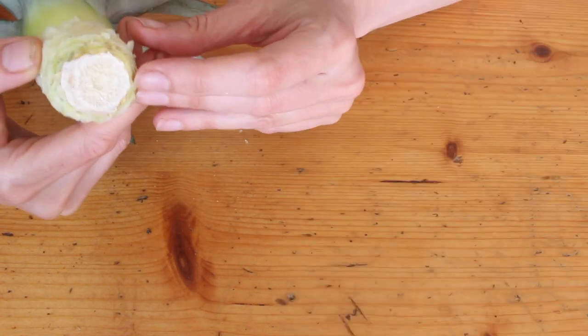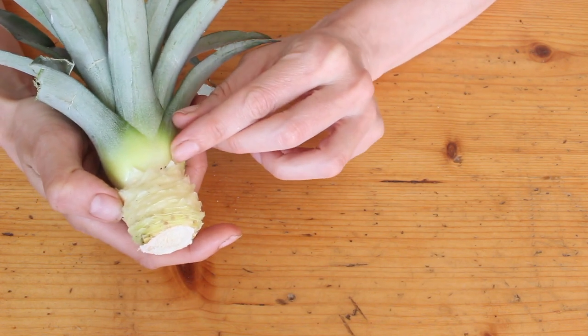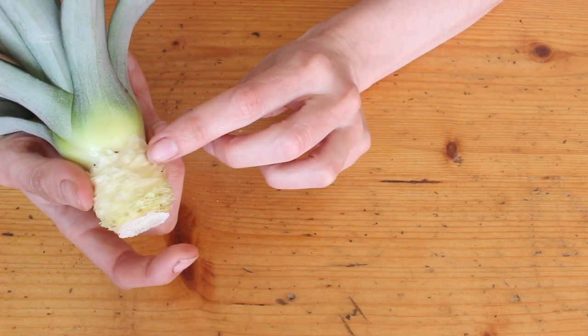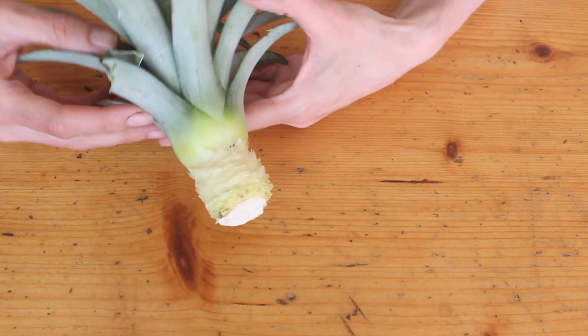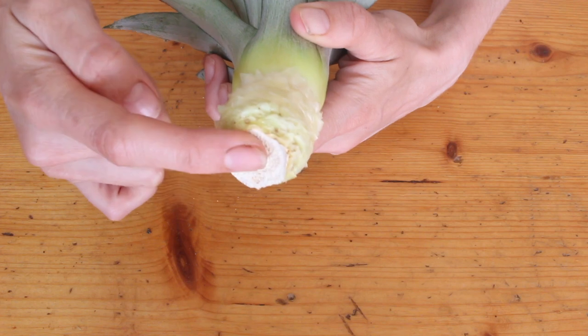Before we put it in water, we need the exposed end to callus over — to dry out a bit and grow a bit of a skin. I put mine upside down somewhere for a day or two, and once the end dries out and develops a skin, it is ready to get dunked.